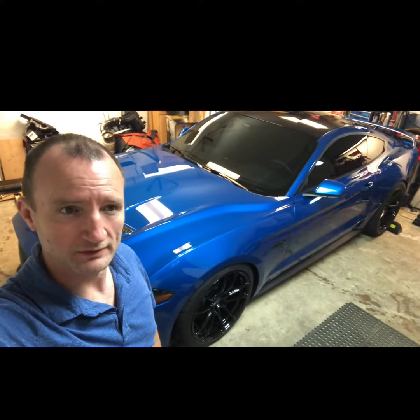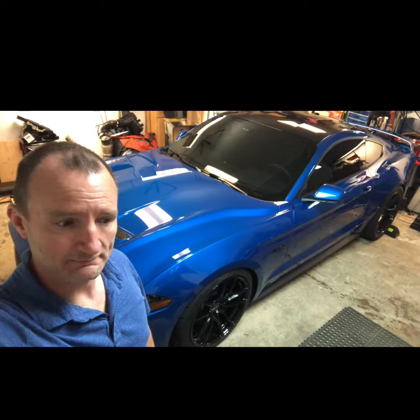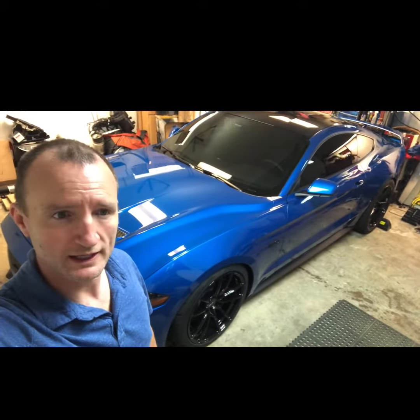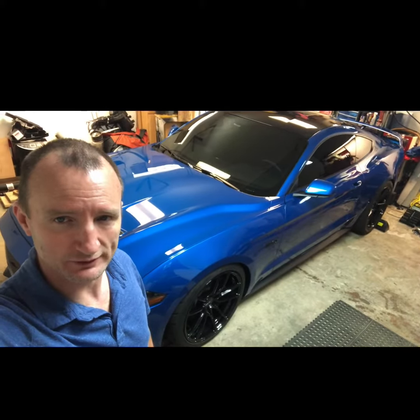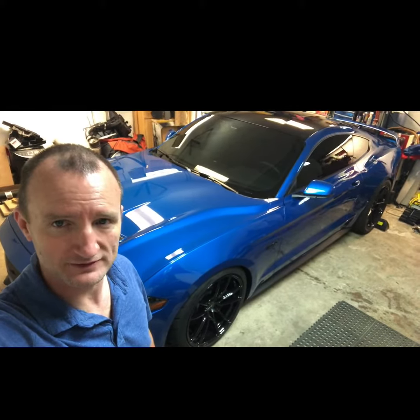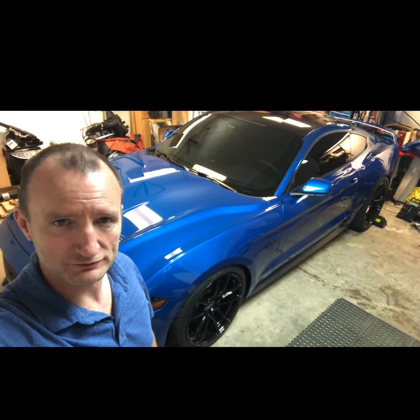I won't mess up my oxygen sensors. Got the trans brake feature enrolled, and man, this thing is just incredible how much power it has.